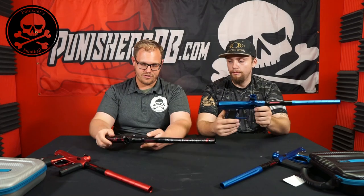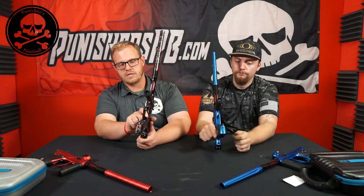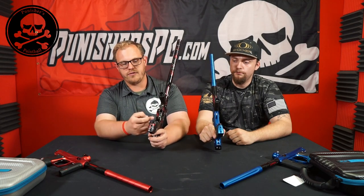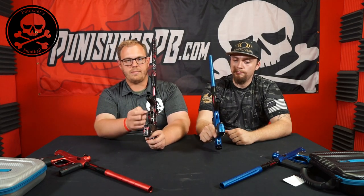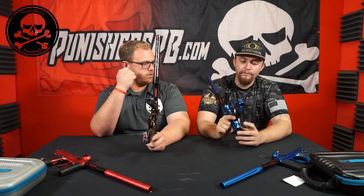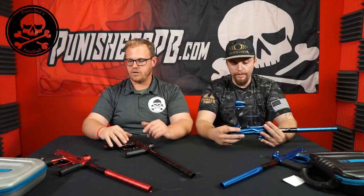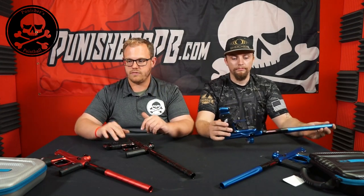The other big difference is the screws. With the XLS you need two screws to take off the trigger frame, plus disconnecting the solenoid wires. The Amp uses a single screw in the back and a latch system, so you only need that one screw. We're going to demonstrate the difference right now — grab the Allen keys and we'll do a timed comparison.